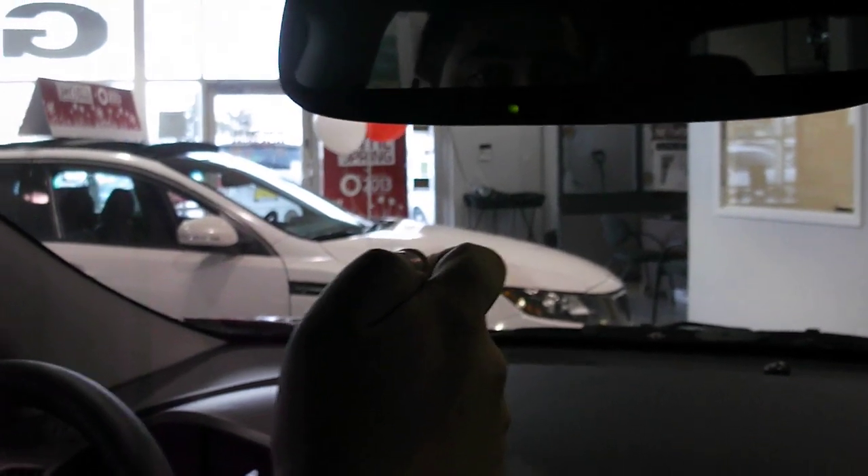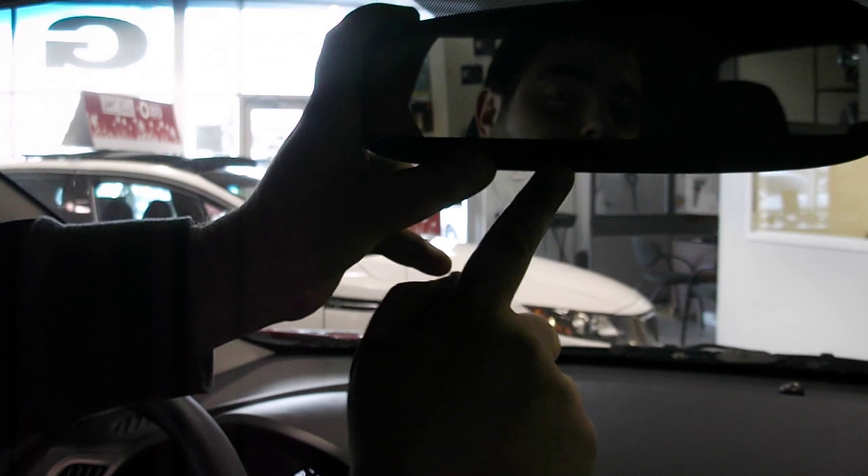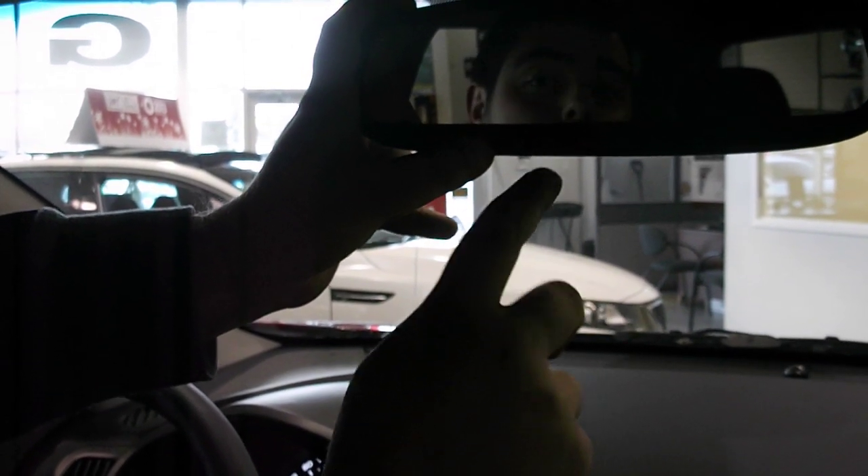What you're going to do is push that button — you'll see the light turn on. Then get back into your car, grab your garage door opener, hold it about 2 or 3 inches from the mirror, and hold the button down. You'll see it flash slowly, and then when you have the button held down, it will start to flash very fast. Once that starts flashing, you can release both buttons.